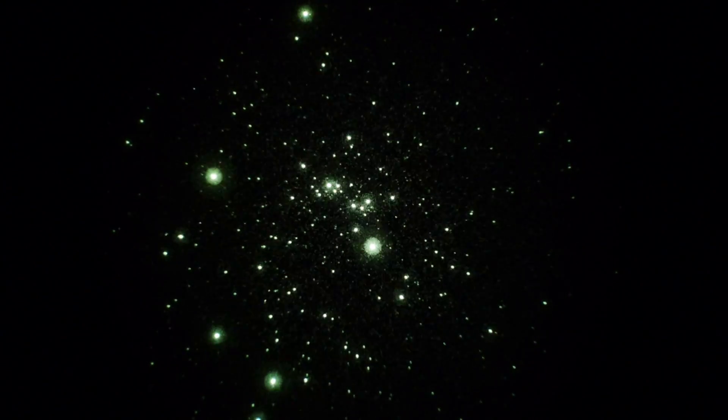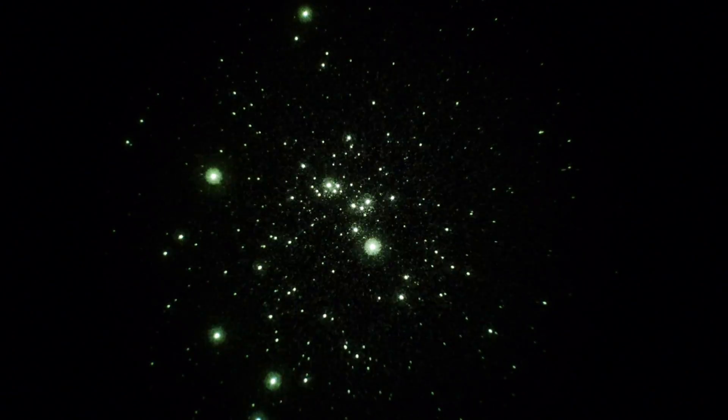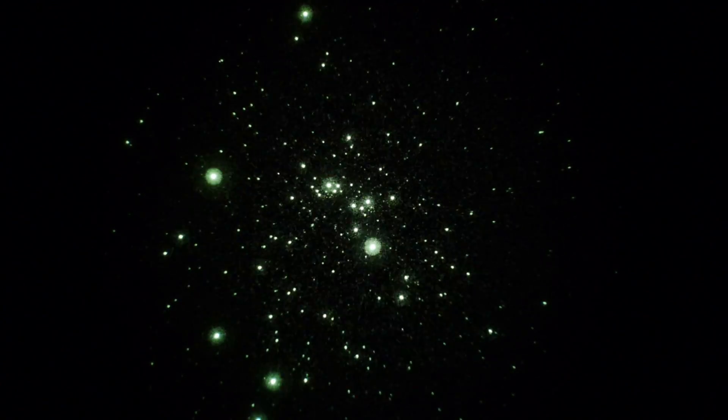Maybe too much magnification, but still very interesting. Double cluster in Perseus. See you next time, bye.